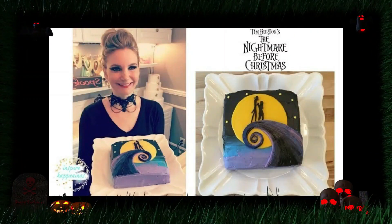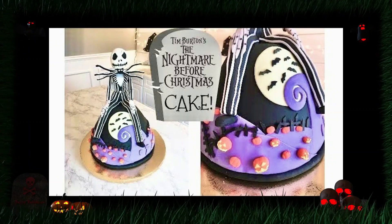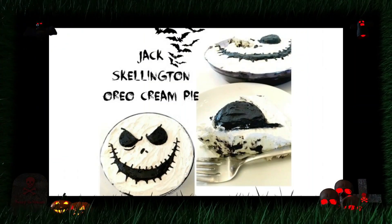The movie The Nightmare Before Christmas has been hugely popular since its release back in 1993. Since then, I have created these treats which include this watercolor cake, these Nightmare Before Christmas cupcakes, this Jack Skellington dress cake, and this Jack Skellington Oreo cream pie. And since candy apples have also become popular, since the shape of the apples are perfect for his head, I decided to run with the idea of turning apples into Jack.